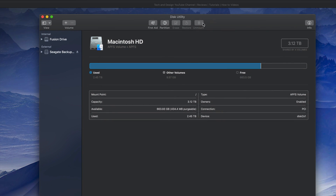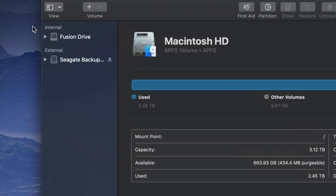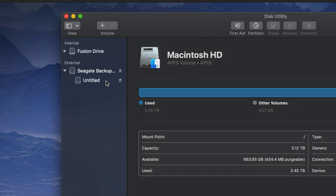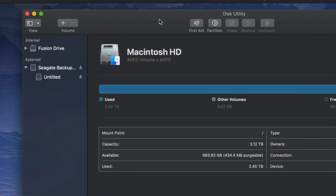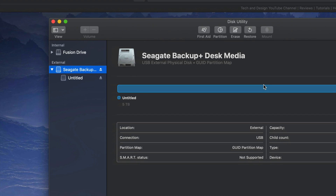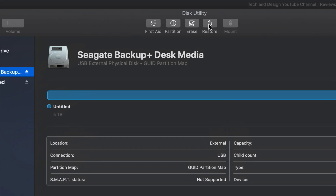Under Disk Utility you'll see on your left-hand side two things: Internal and External. Under External you should see your external hard drive. It doesn't really matter which brand you have — it's the same setup for all of them. An external hard drive is basically a huge USB stick; that's the easiest way to look at it. We're gonna do a Time Machine backup and also use it like a USB stick — I'll show you both.